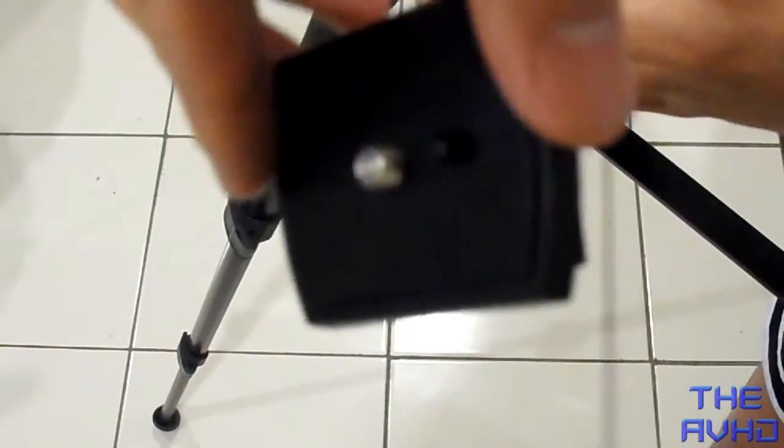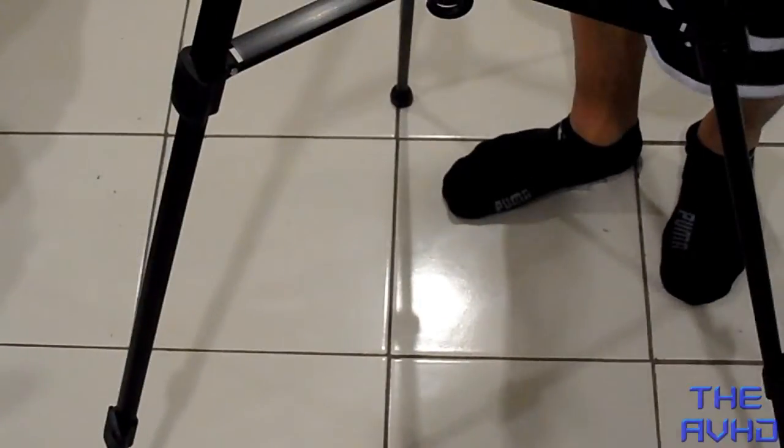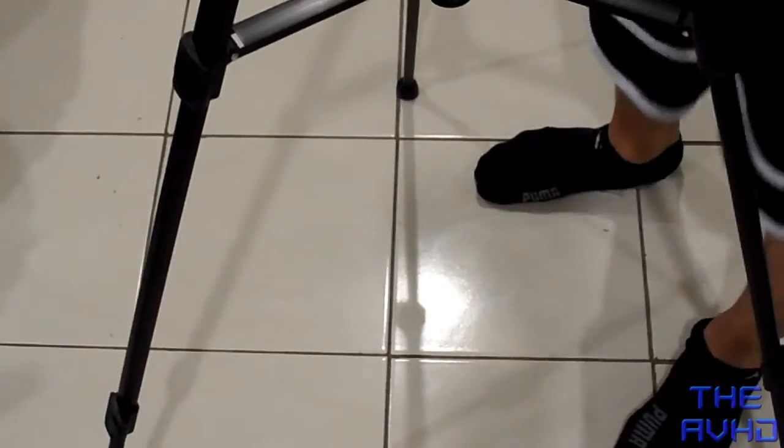There's a quick release you can attach to your camera — you can just take this part off and hook it on your camera. Whenever you need your tripod, just put it back in easy. And that's it for the unboxing.